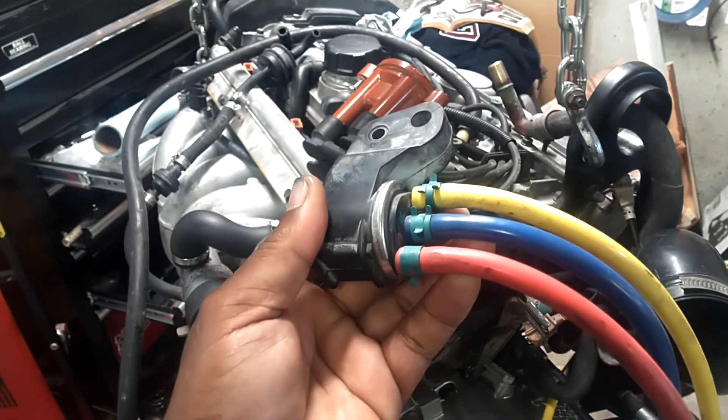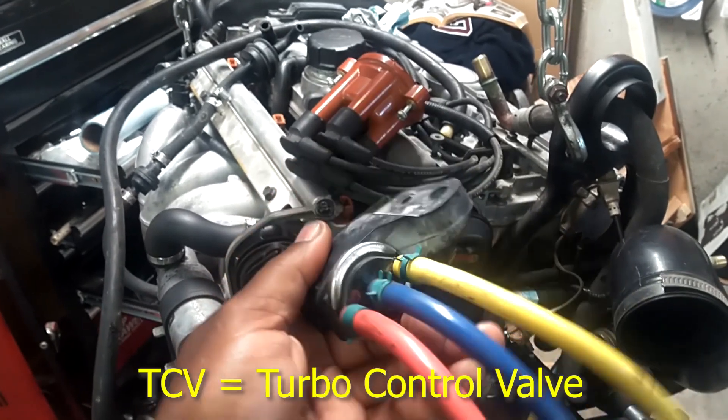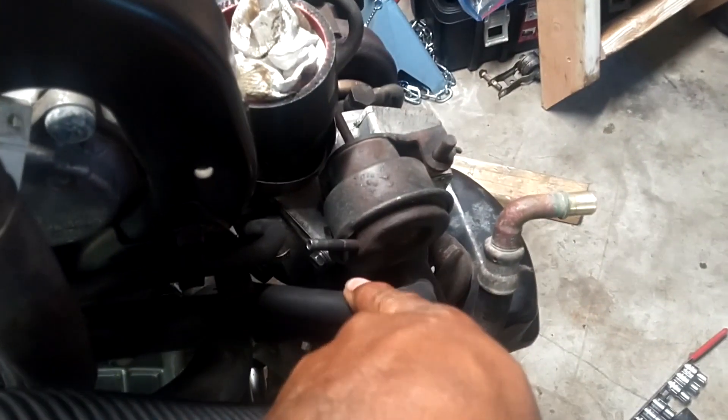The TCV comes off the S/V 70s and the 99 and 98 S/V 80s. You'll recognize a TCV because it will have colors on it — red, blue, and yellow. The yellow goes to your wastegate actuator, and the blue goes to your intake.